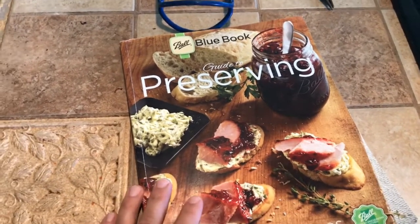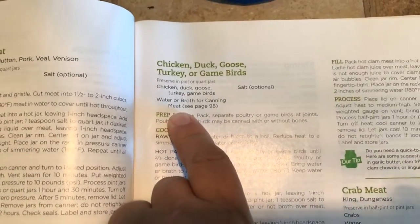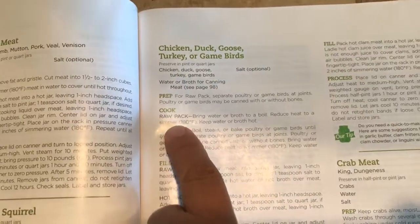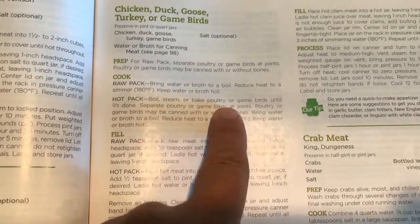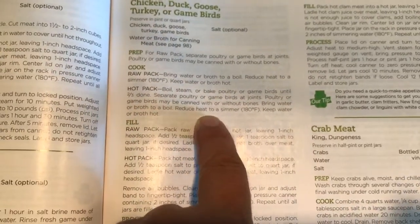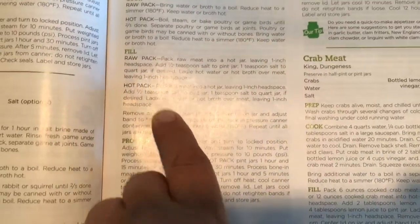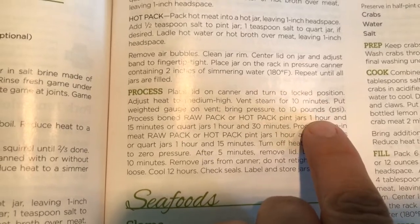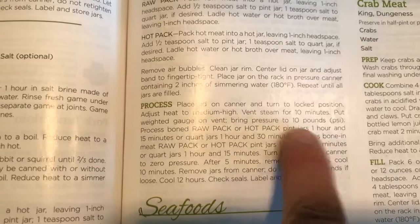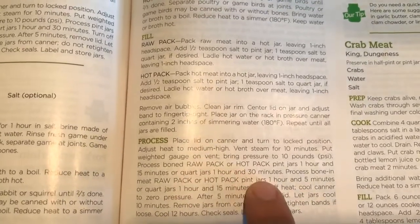We're going to look at the Ball Blue Book for canning and preserving, here for canning chicken, duck, goose, and other game birds. We're doing a hot pack where we roasted the poultry, cut it up, added broth, and simmered it. Processing-wise, you're going to use the pressure canner at 10 pounds of pressure after you vent the steam for 10 minutes. Pint jars process for 1 hour and 15 minutes; quart jars would be 1 hour and 30 minutes at 10 pounds of pressure.